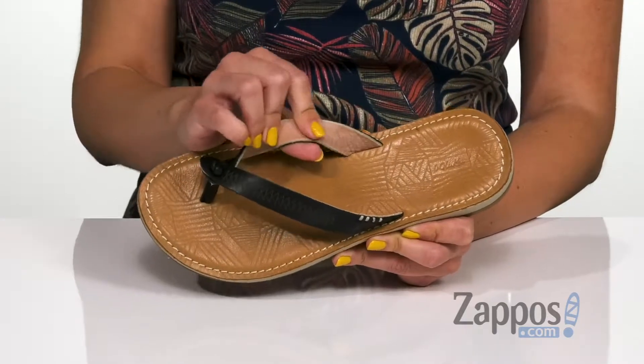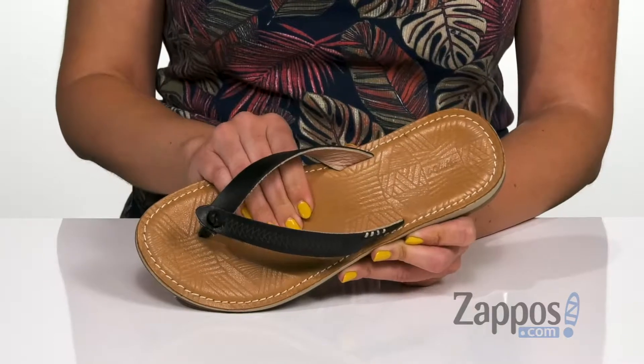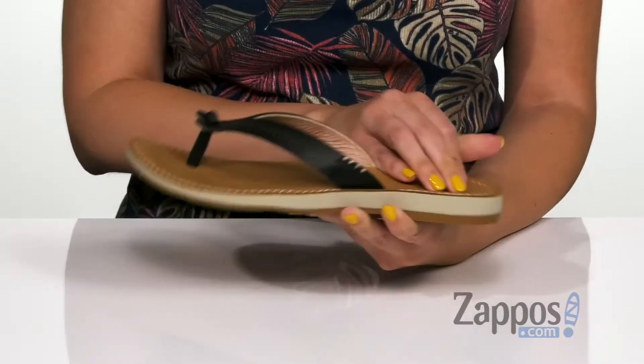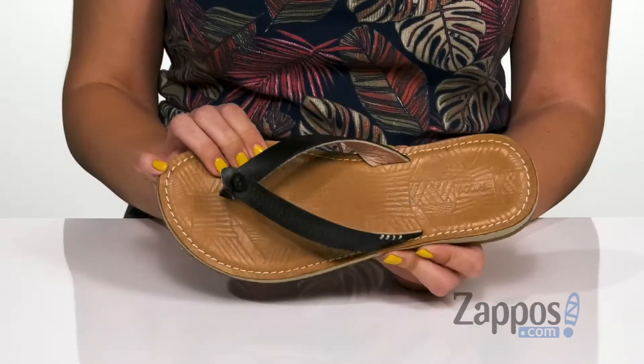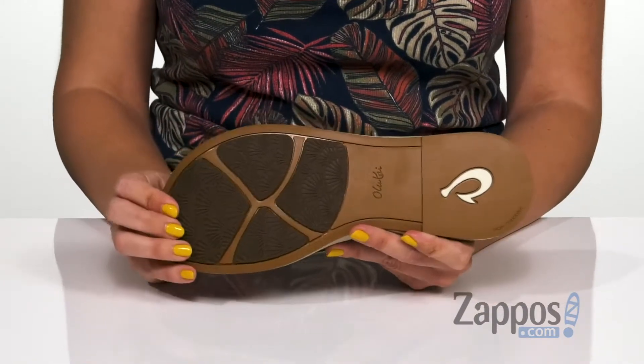Inside is a super soft leather lining, and you've got this leather covered footbed that's nicely cushioned. It's anatomically molded, it's got a low profile as well, and I like the etched details too. It's flexible, and the bottom is a non-marking molded rubber outsole.